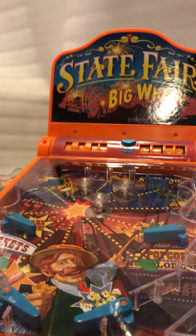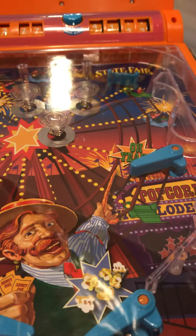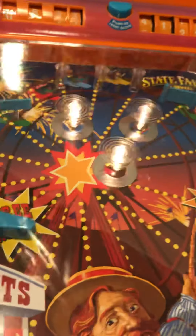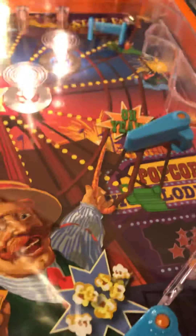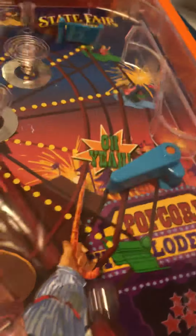Still too much of an angle. Whenever the ball hits the bumpers, they light up and make a noise. It's cool — that little blue flipper thing there, whenever the ball passes through. You can see both sides of the flippers work.